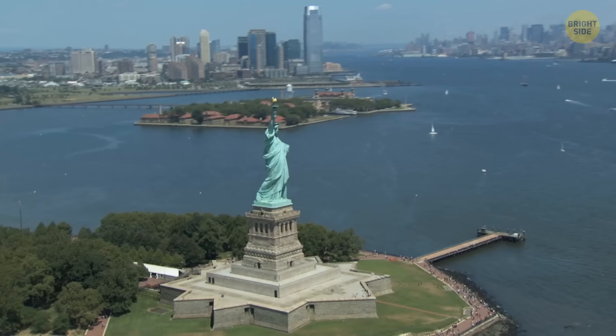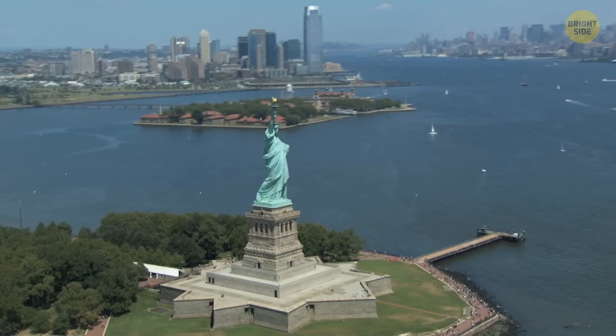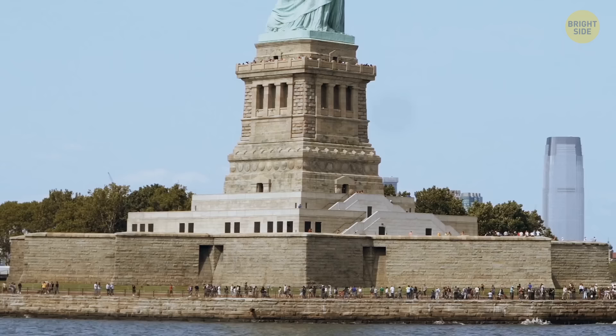Although interior work was still in progress, you could already see the statue in all its beauty. There's a star-shaped base on the ground — the remains of the former Fort Wood on the island. Next comes the granite pedestal, which has its own observation deck, and then the statue itself.